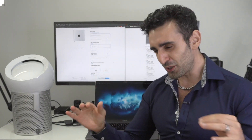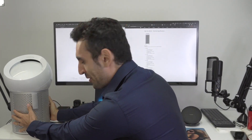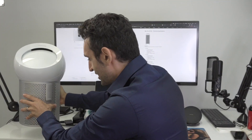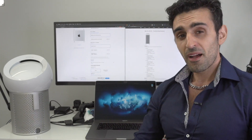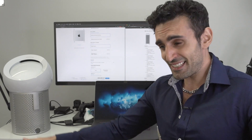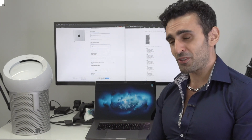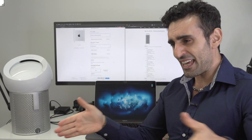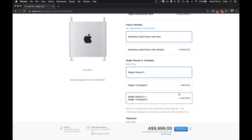Now the fun stuff - do you want grills and wheels with your Mac Pro? Wheels cost 640 Australian dollars. I have carpets here so wheels aren't appropriate, and I think it looks better on the stands anyway. It's unclear whether getting wheels means they take away the stands.